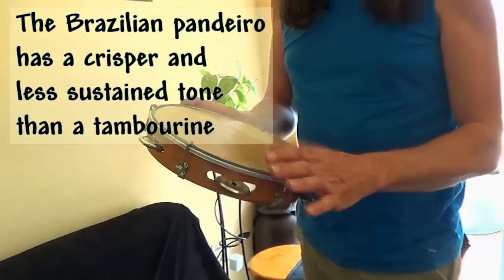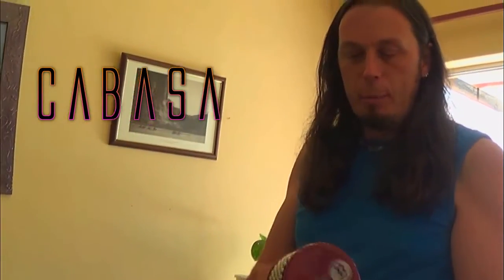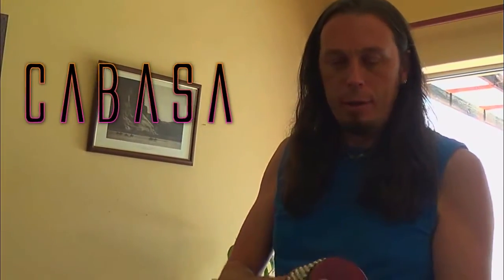That's an instrument you can either play just by twisting it around. The shishi is my favorite shaker — most people aren't as mad about them as I am, but I love them just because of their versatility. You can do anything with them.